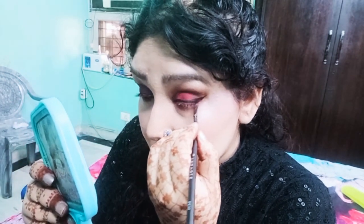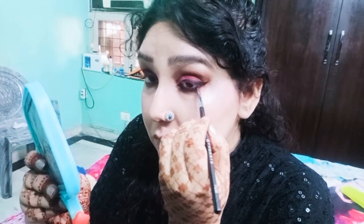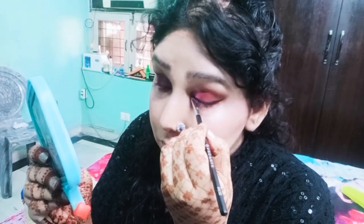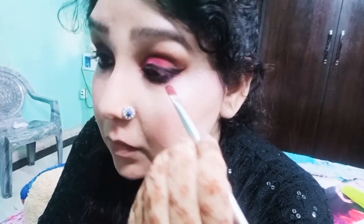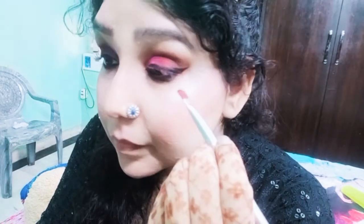I will also apply the same eyeliner on my lower lash line. If you want to permanently set any gel liner, lock it with eyeshadow. I am using black eyeshadow to set my gel liner — if you do this, your liner will never smudge.